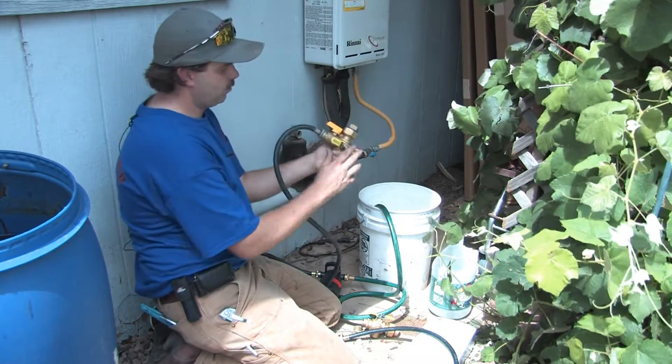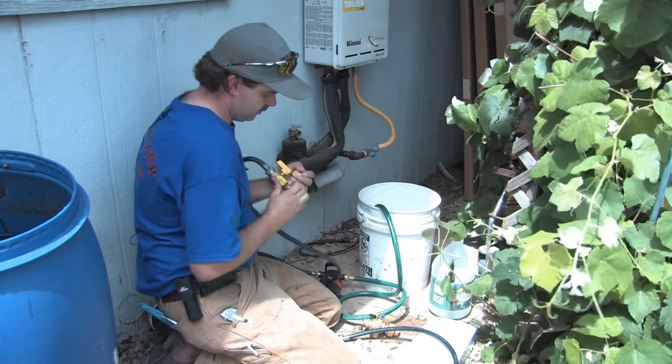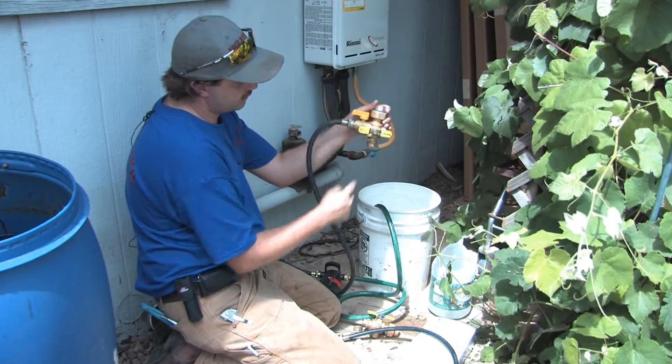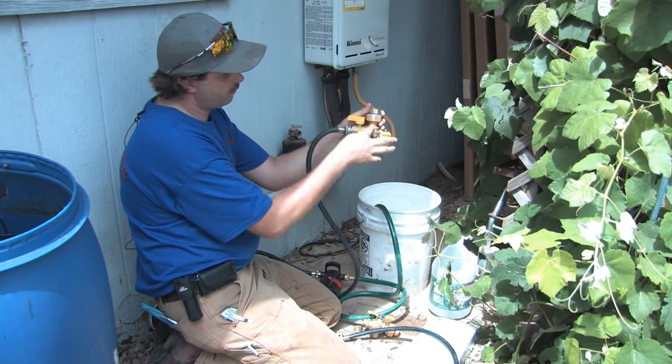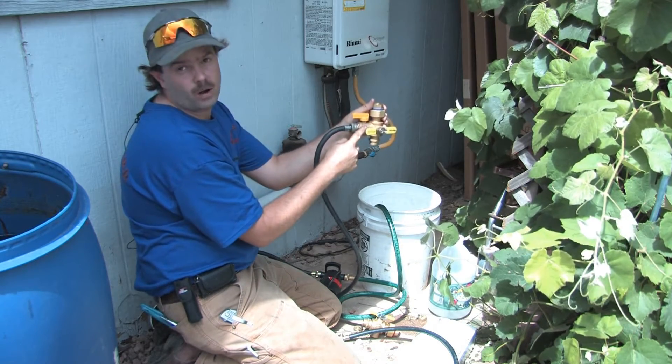Now, the next thing you want to do is make sure that the water is shut off to the unit itself. You do that by turning this valve. That was actually in the on position. This is the off position when it's 90 degrees. When it's in line, it means that the water is going to pump through and up into the unit and then back out — that's what you want.